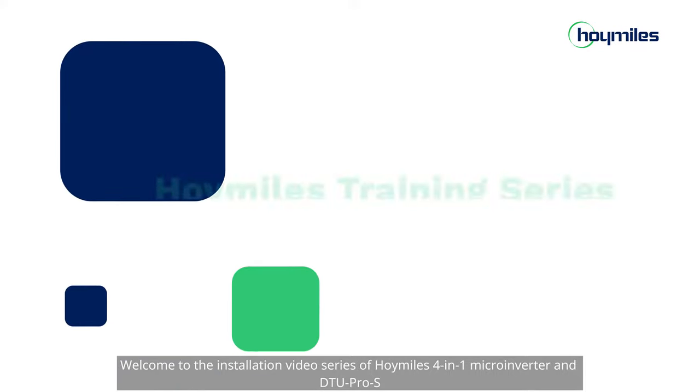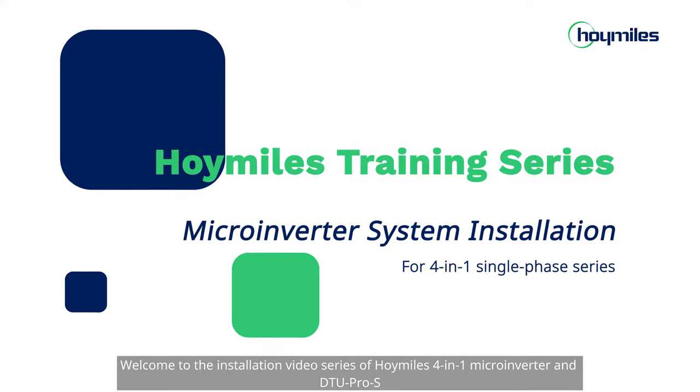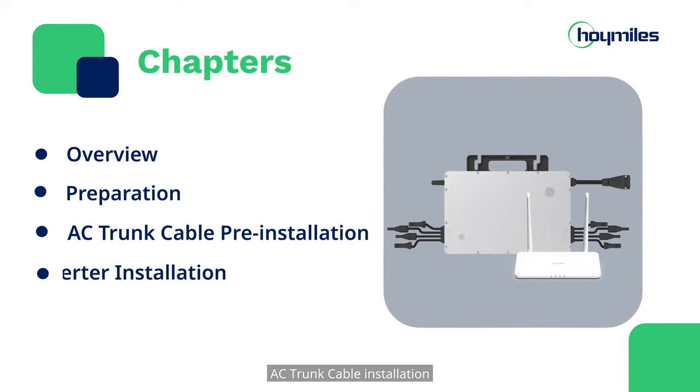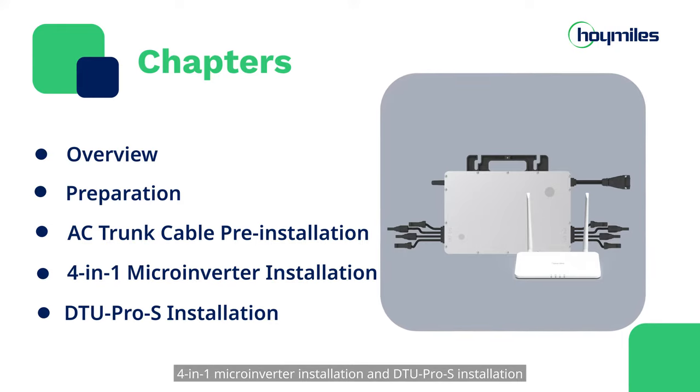Welcome to the installation video series of HoiMiles 4-in-1 microinverter and DTU Pro S. This series of videos consists of 5 chapters: overview, preparation, AC trunk cable installation, 4-in-1 microinverter installation, and DTU Pro S installation.